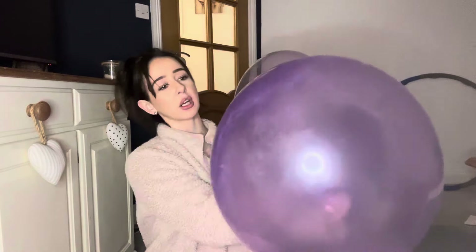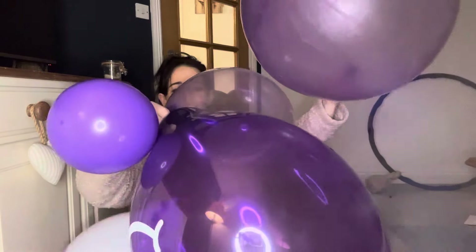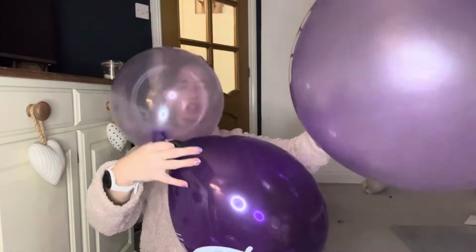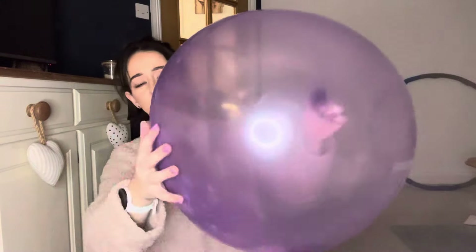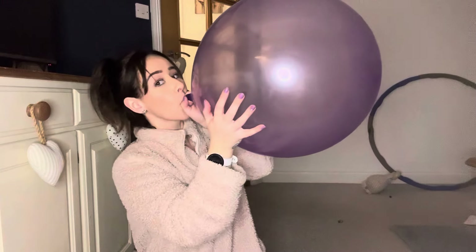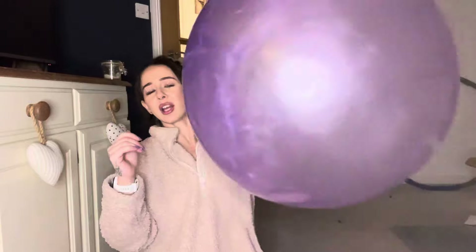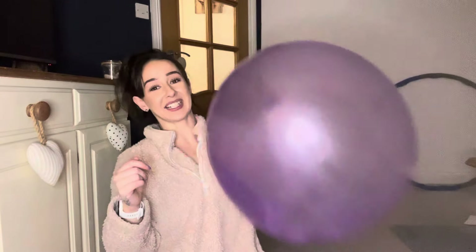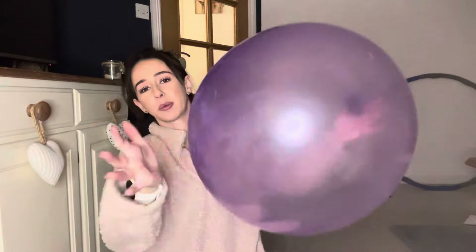Maybe 32 inch, you know. Look how much room — if we just get rid of these ones, look how much room there is. It literally looks like a bubble, like a chewing gum bubble. It's like a punch bag. Look, there's loads of room — I love it! It's literally like a wobble wobble wall, isn't it?